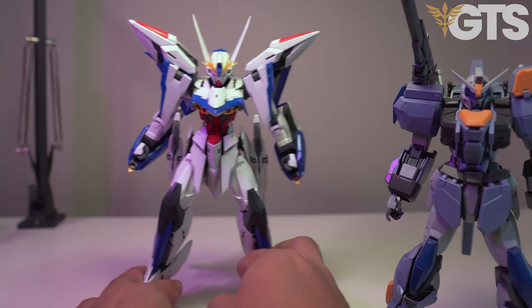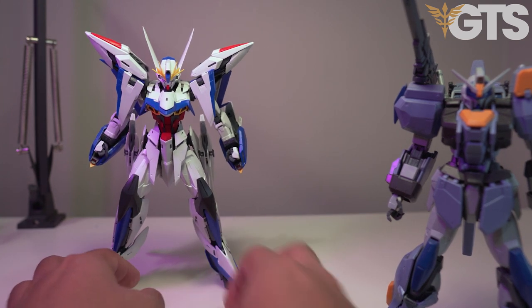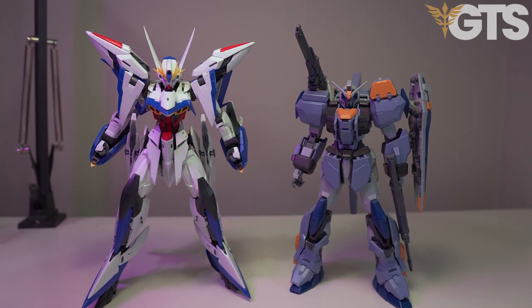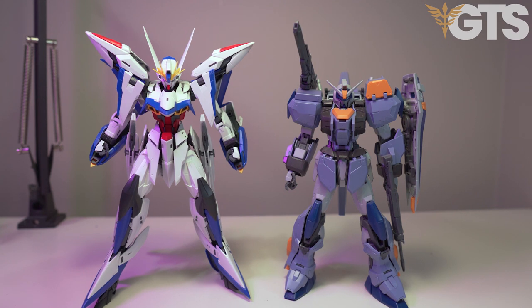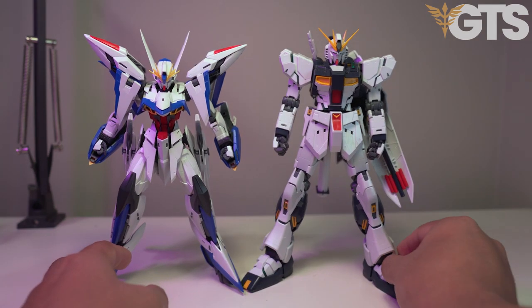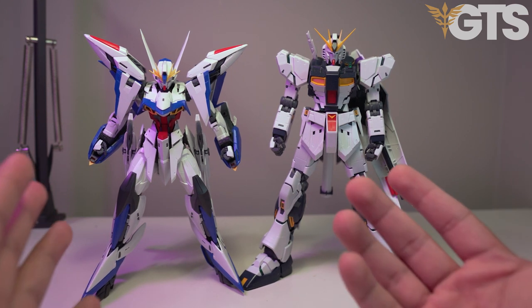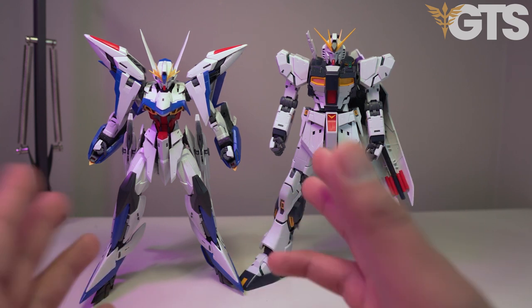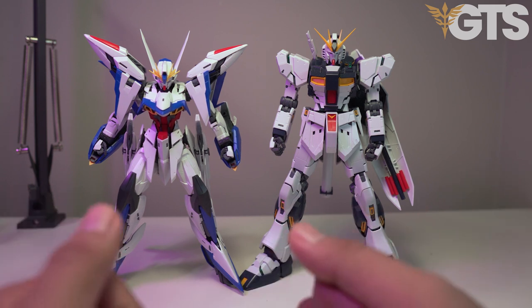Let's put him side by side next to the Duel Gundam. I wasn't a fan of SEED builds or designs, but I do like the Duel. So here's the Duel right next to the Eclipse, and as we can see, the Eclipse is a big boy - a very tall kit. It's definitely a contender for one of the tallest kits when it comes to Master Grade size that isn't the Nu or the Sazabi. Let me bring those out real quick.